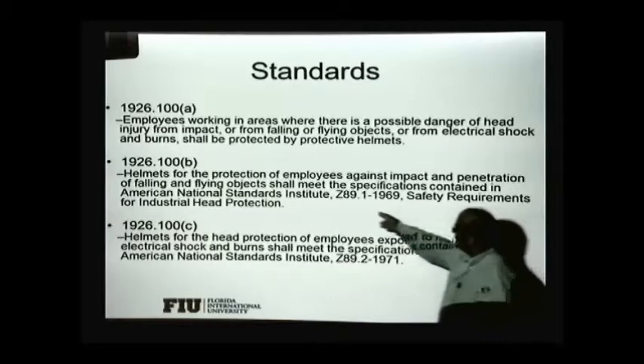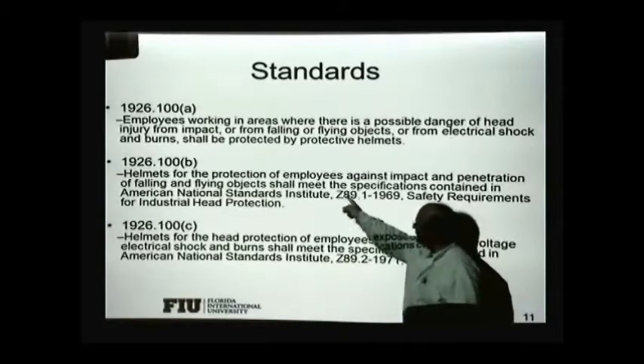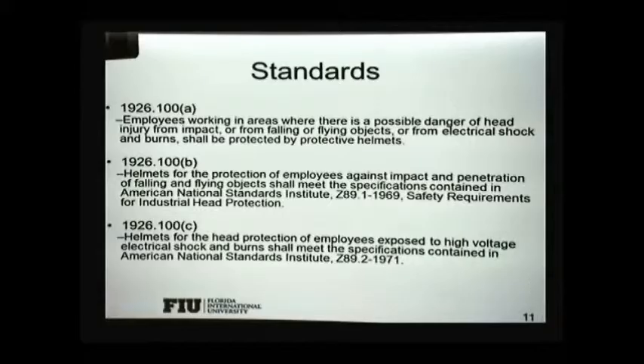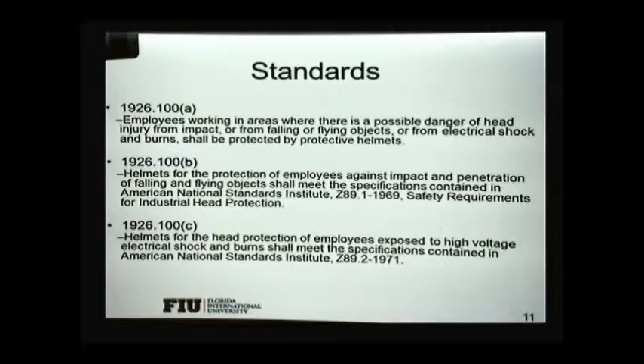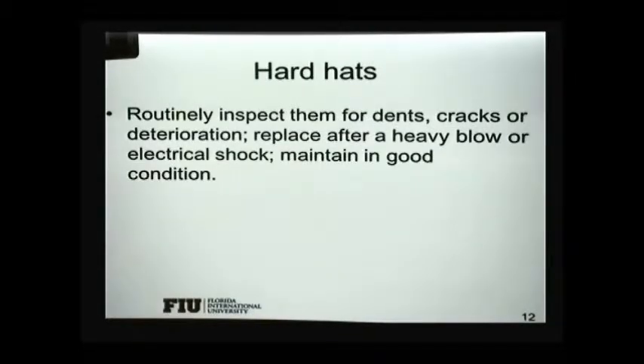You want to look at your hardhat and check for this marking — it's normally placed on the hardhat indicating that it meets the specifications contained in the ANSI standard. That means it has at least the minimum protection required for your head. Inspect it to make sure there are no cracks, that it's not damaged, and that it has a good support system.